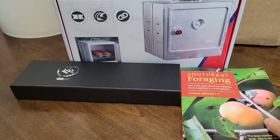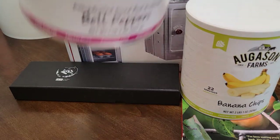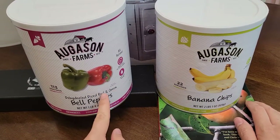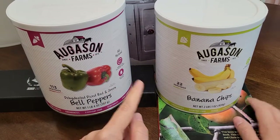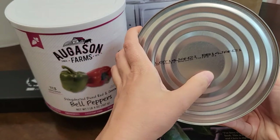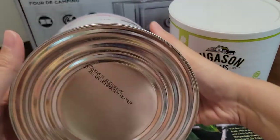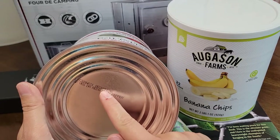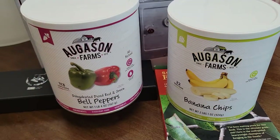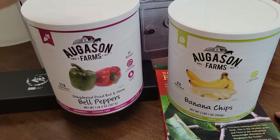I also picked up two more Augustine Farms items. One is dehydrated diced red and green bell peppers — 113 servings with a best-by date of January 14th, 2031. The other is banana chips — 22 servings with a best-by date of March 26th, 2046. We love bell peppers and cook with them a lot, so I figured I'd keep some on hand.